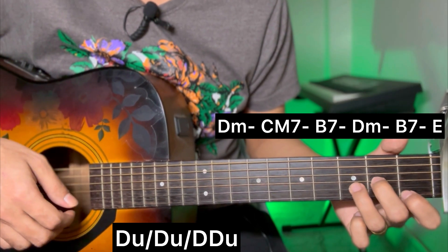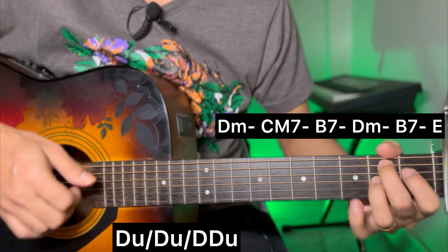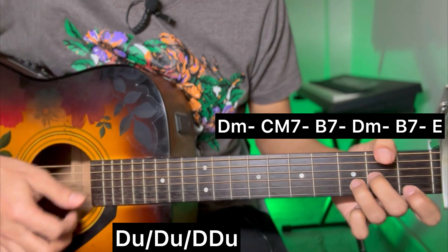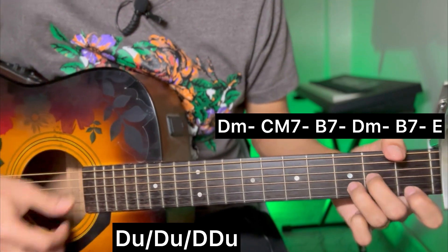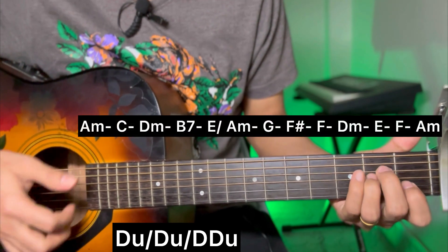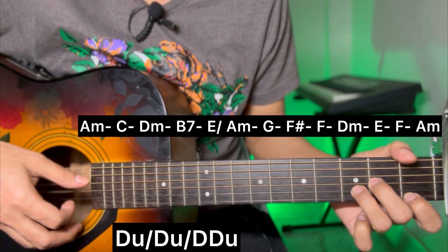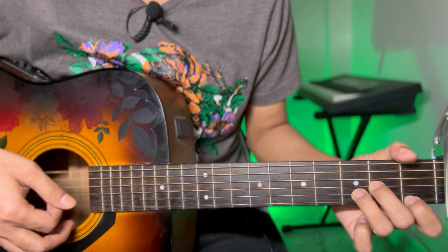After the verse section: D minor, C major 7, B7, D minor, B7, E major. Apply the same pre-chorus progression throughout.